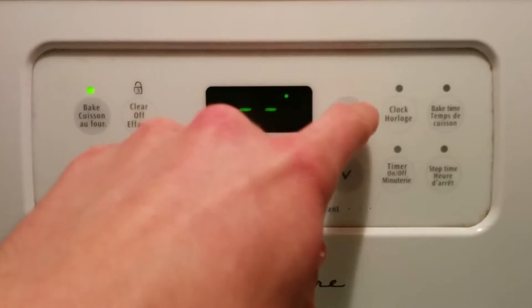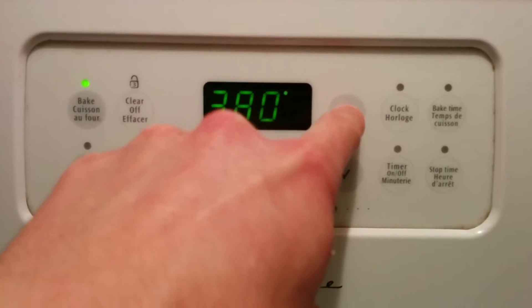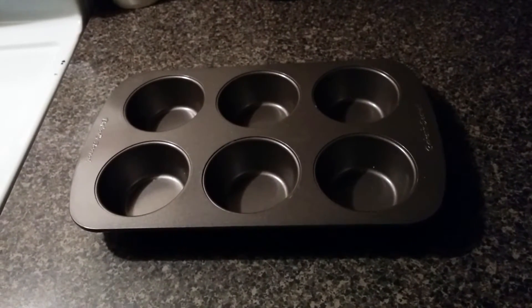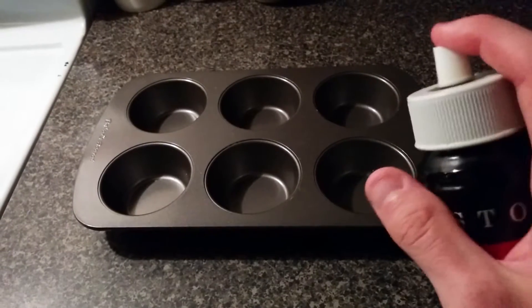First you want to set your oven to 400 degrees Fahrenheit. Then grab a muffin tin and spray it with some cooking spray.